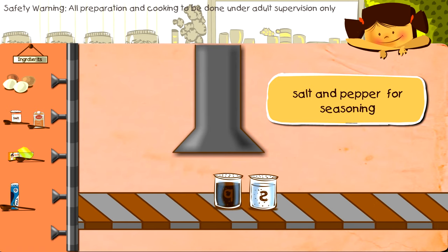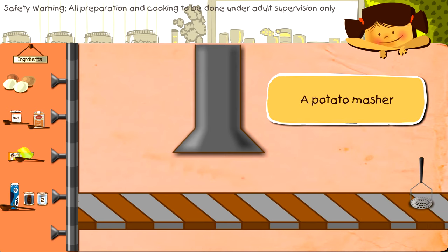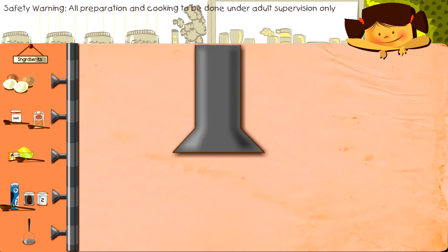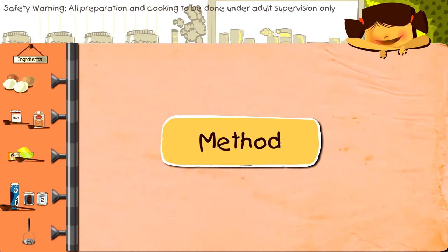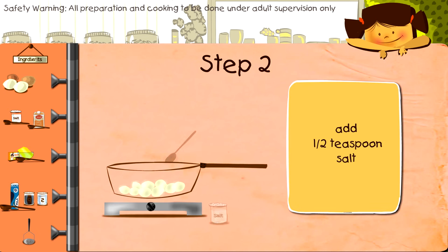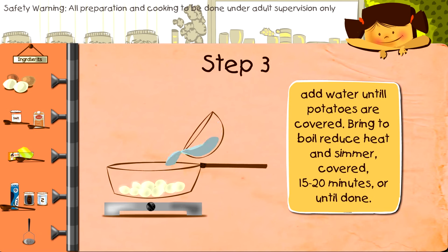Salt and pepper for seasoning. You will need a potato masher like this one. Method: first, put the potatoes into a saucepan, add one half teaspoon salt, and add water until your potatoes are completely covered.